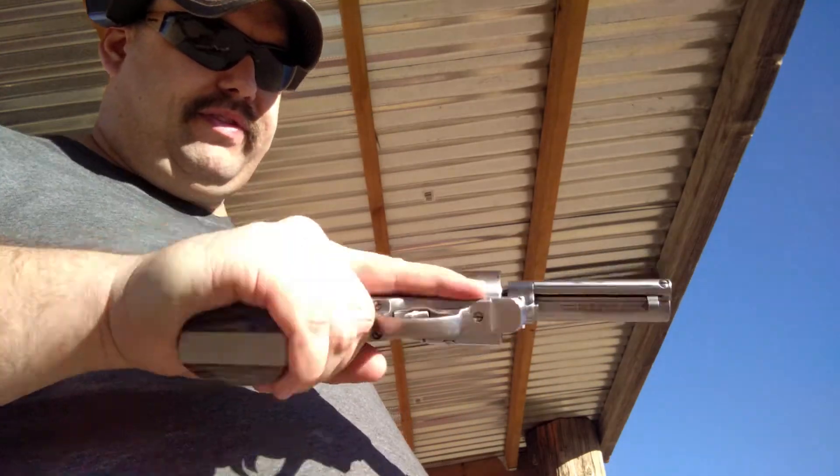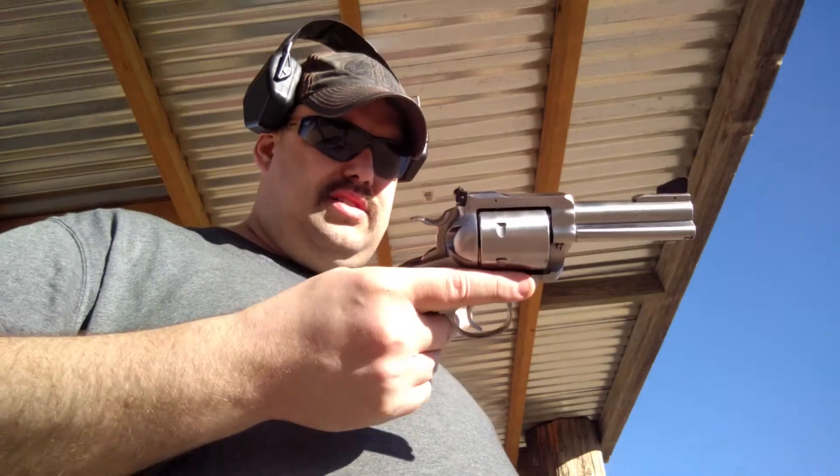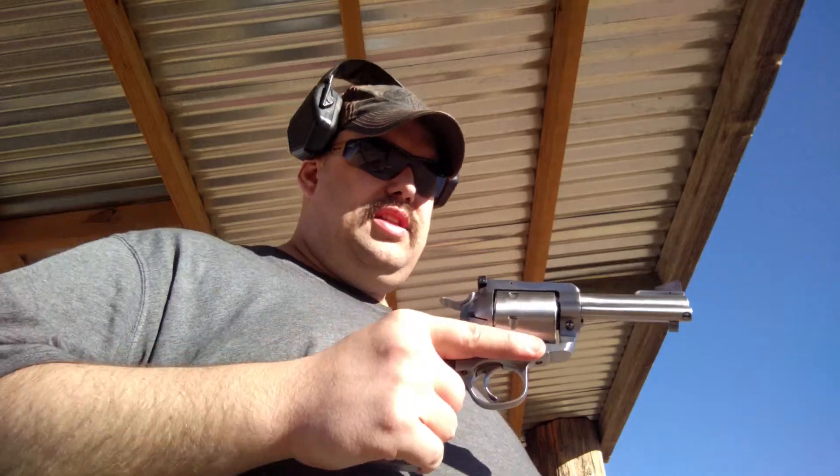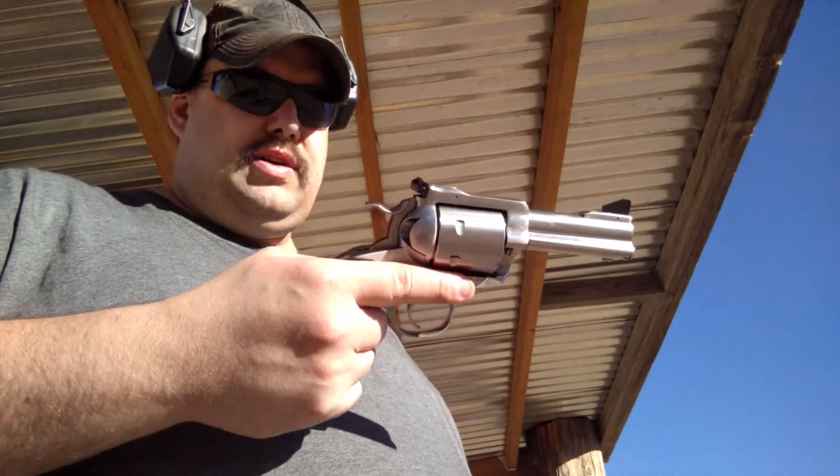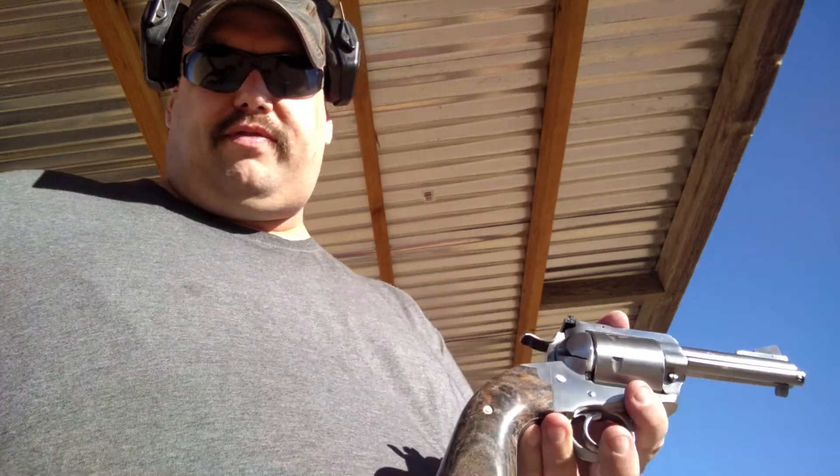I mean, if I shot a whole box of them I'd probably feel that. But no, this is actually not uncomfortable to shoot with those really hot rounds. Anyway, I'm gonna swap out to the 45 ACP and I'll come back with another video.